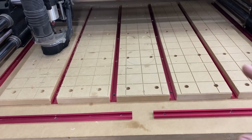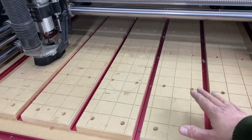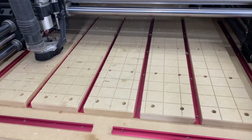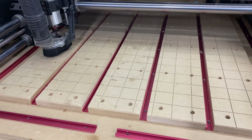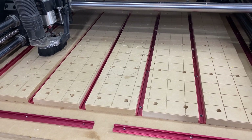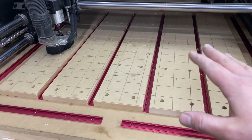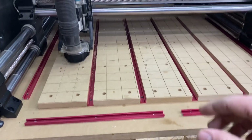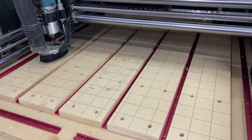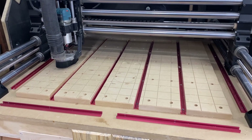With a threaded wasteboard, you'd have to get a larger 32 by 32 piece of MDF, run through drilling all the holes, flip it over, sink another 250 T-nuts, then flip it back. Replacing individual T-track slats is much easier than replacing an entire threaded wasteboard — and that's another factor to keep in mind when deciding which of these two main methods to go with.